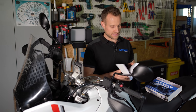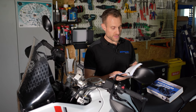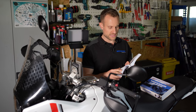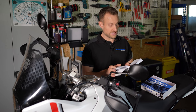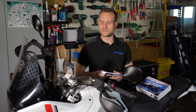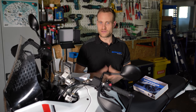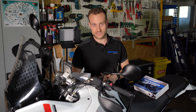Da mussten wir selber ein bisschen schmunzeln, als wir das gelesen haben. Also zum Thema Kettenspannung schreibt Ducati: Bezüglich der Kettenspannung muss man sich an einen Ducati-Vertragshändler oder Vertragswerkstatt wenden. Ebenso für das Schmieren der Antriebskette soll man sich an einen Ducati-Vertragshändler wenden. Und das Gleiche steht auch für den Reifenwechsel. Ducati hat ja eine Reise-Enduro auf den Markt gebracht, und wenn ich mich an die Werbebroschüren erinnere, die waren damit in der Wüste unterwegs – also wenn du da in der Wüste bist, wo soll ich denn da meinen Ducati-Vertragshändler finden?